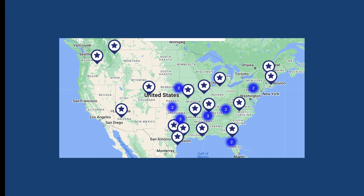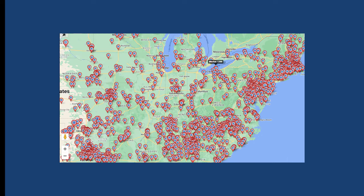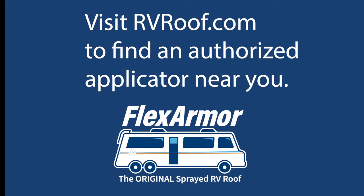So if you're ready to get a new roof, we have locations across the country. You can join all the happy FlexArmor customers you see here on this map. Go to the website rvroof.com and find your nearest applicator. Y'all have a great day.